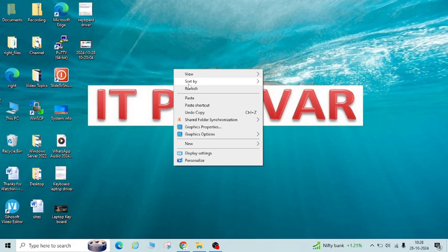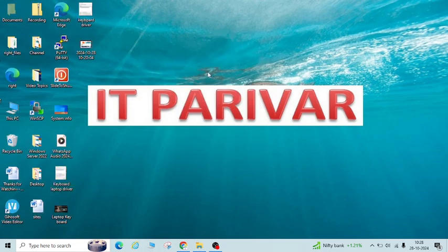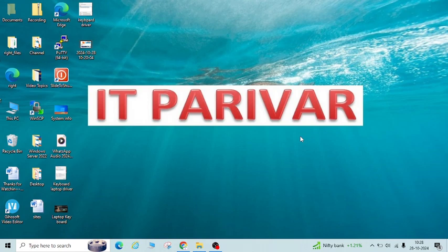I'm not going to restart it for now, but restart your laptop and once you restart, the internal keyboard will be enabled again. So this way you can disable and enable your internal keyboard and use an external keyboard instead.